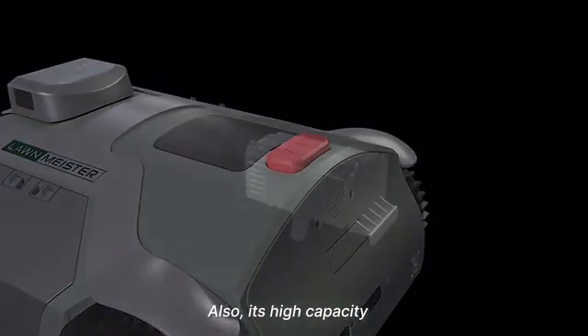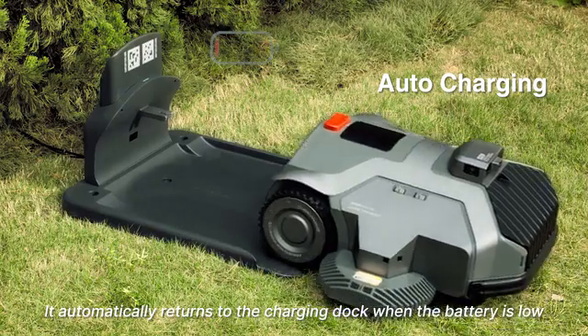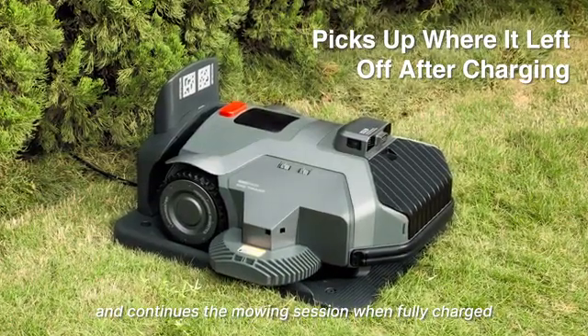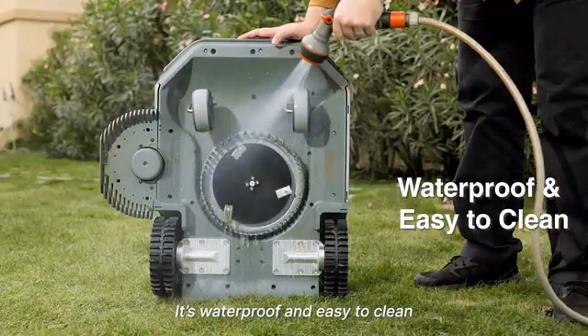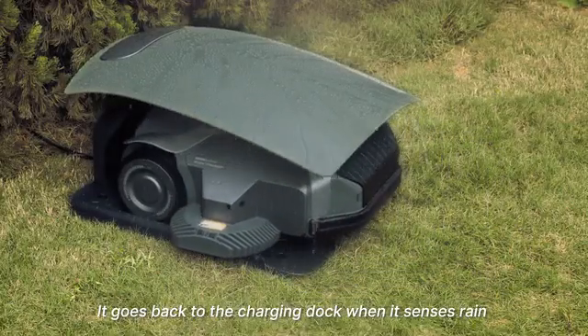Also, its high-capacity lithium-ion batteries are suitable for lawns up to 1 acre in size. It automatically returns to the charging dock when the battery is low and continues the mowing session when fully charged. It's waterproof and easy to clean, and it goes back to the charging dock when it senses rain.